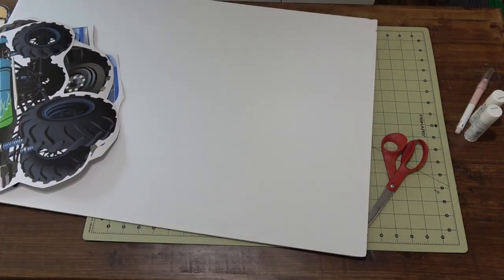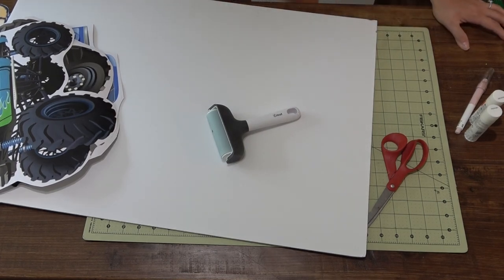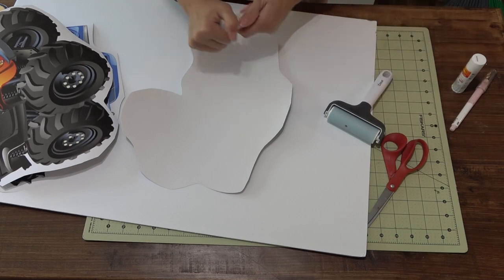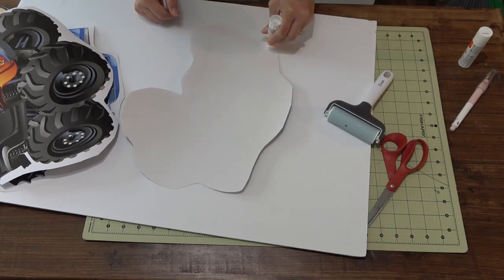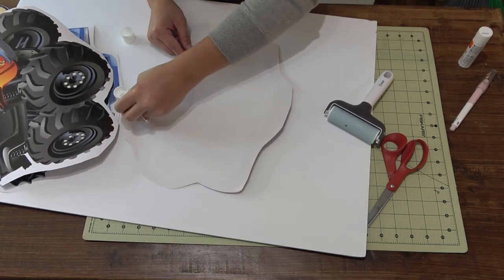Now that we got that done, I also forgot in the materials list that you will need a brayer. It's an optional item, but I do think that you need it for this project. Next, what you want to do is turn over just one of the prints. If you're doing multiple, just do one at a time and take your glue stick and rub a whole bunch of glue on the backside.